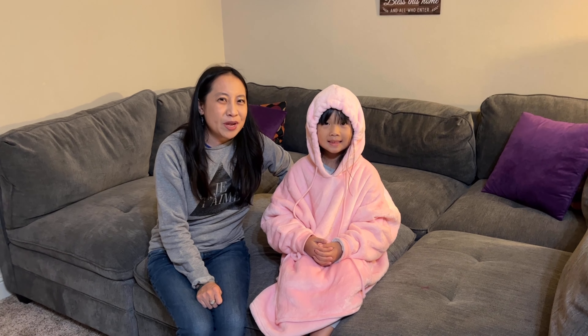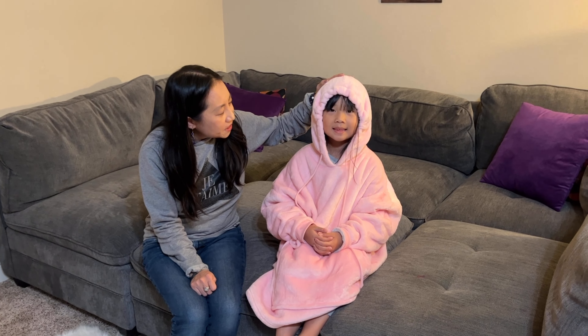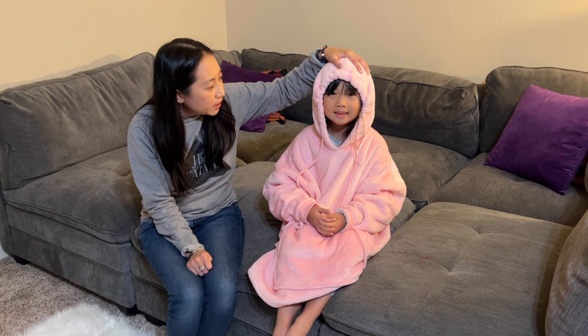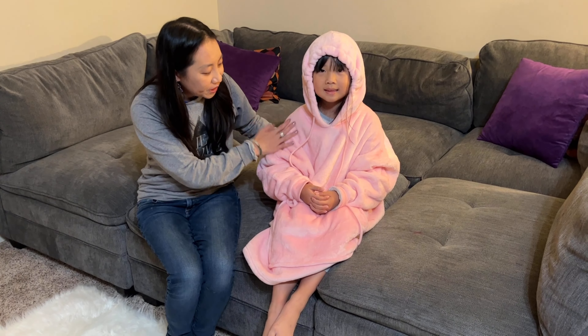Hi guys! Today here we have the Chalkater blanket hoodie for kids. It's an oversized hoodie blanket sweatshirt. My daughter here is modeling the pink one. It's one-size-fits-all, so check it out.